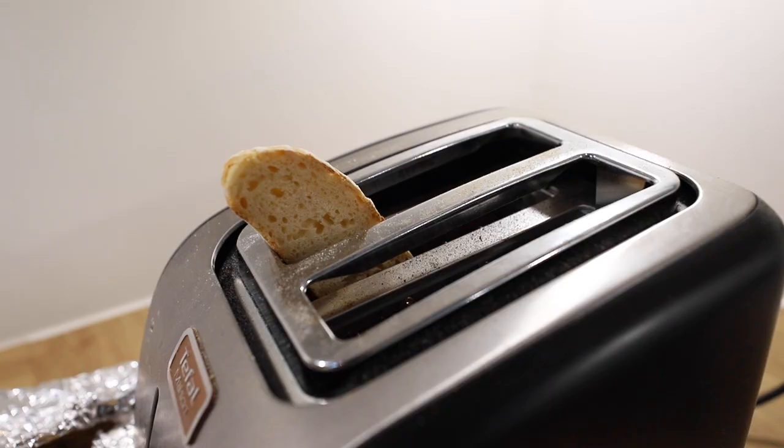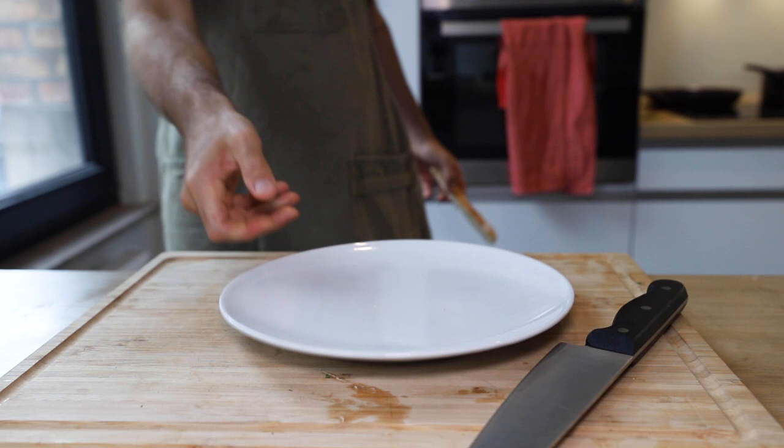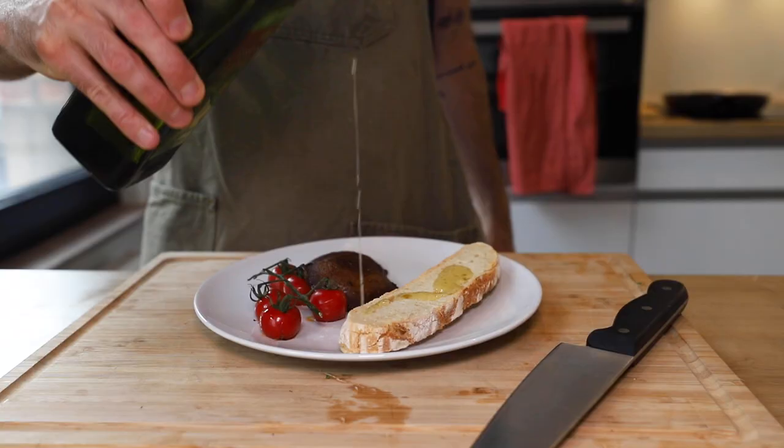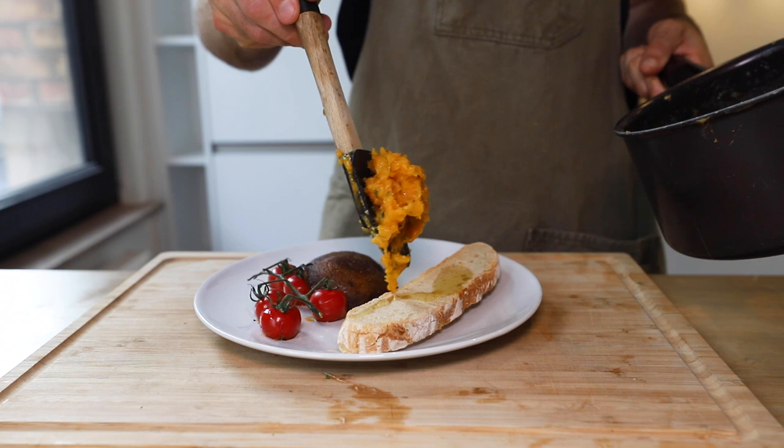The whole slice couldn't fit into the toaster. It's ready — time for plating. Our tomatoes, mushrooms, sourdough bread, drizzle — a lot of olive oil — and then our eggs.